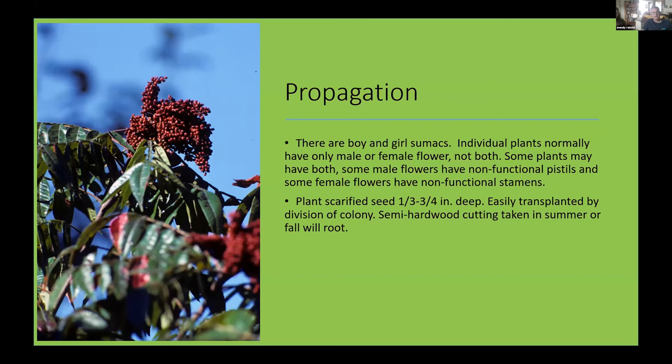Regarding propagation, there are male and female sumacs. Both have flowers, but males only have male flowers and females only have female flowers. The one I have in my yard flowered for the first time this year and turned out to be a male — no fruit, which was disappointing. If it's a female, it'll have clusters of red berries that hang on for quite a while and are really beautiful.